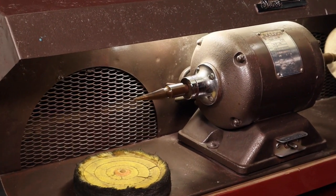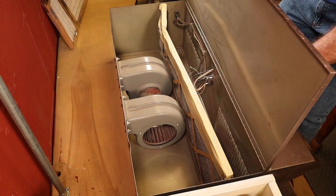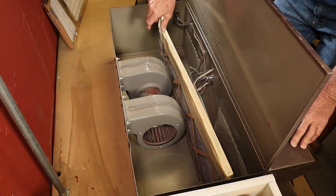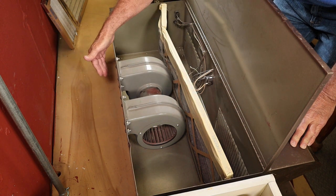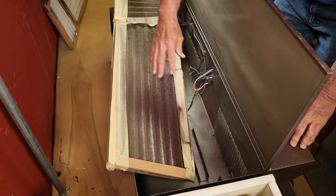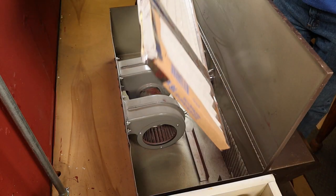The dust collection unit sucks most of the dust and dirt through these grills. Let's take a look behind the scenes. The top of the unit opens up, and inside there's a filter, motors, and two grills where the air gets sucked in through the filter from the two exhaust fans which exhaust out the back. The air and dirt gets pulled through and caught in the filter — and as you can see, it's pretty dirty. It's definitely time to change the filter.